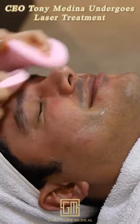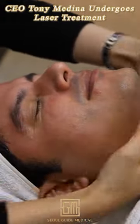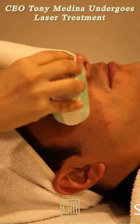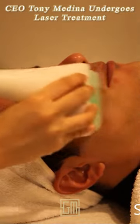The aftercare really helps with redness as it goes down a lot with aftercare. Residual redness went away by the next morning in my case, and in some cases it can take up to 2 days. In other cases there is no redness at all — it all depends on your skin sensitivity.